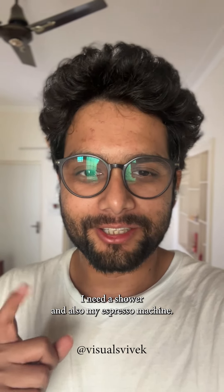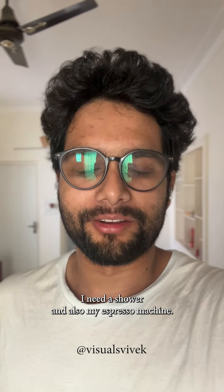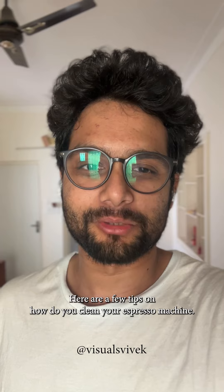Hello everyone, it's a beautiful Sunday. I need a shower and also my espresso machine. Here are a few tips on how to clean your espresso machine.